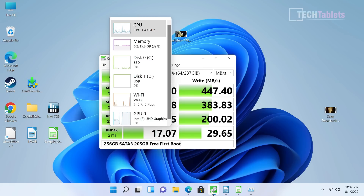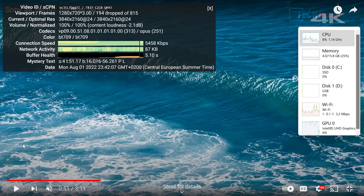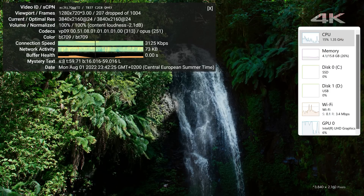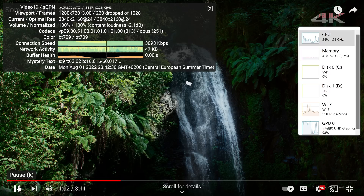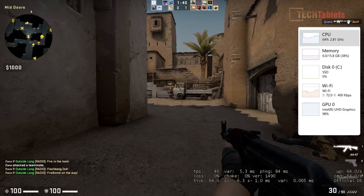The SATA 3 SSD speeds are decent for SATA 3, though there's no PCIe 3.0 support. You get around 205 GB of free storage on first boot. For 4K streaming on YouTube with Chrome at 4K 30fps, with a good internet connection it should be fine, but 4K 60fps streaming results in many dropped frames. Stick to 4K 30 with this spec.